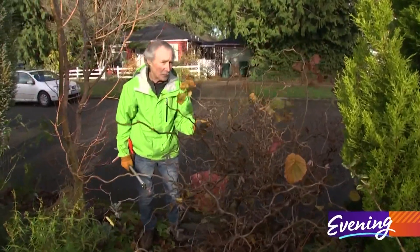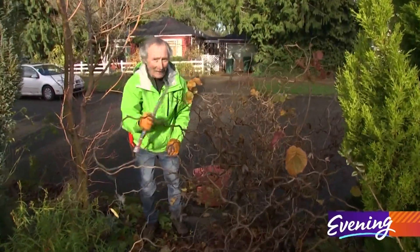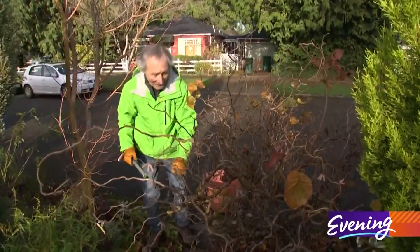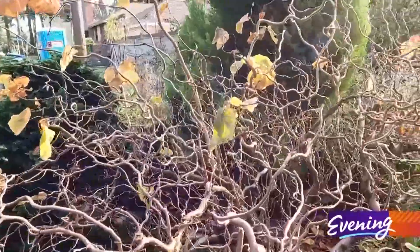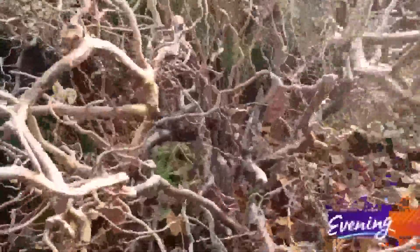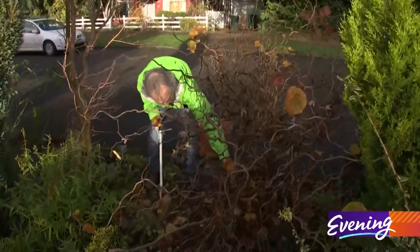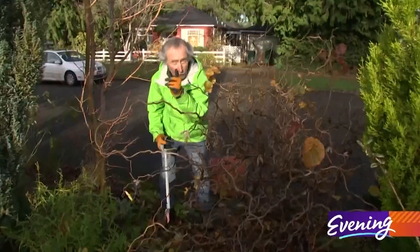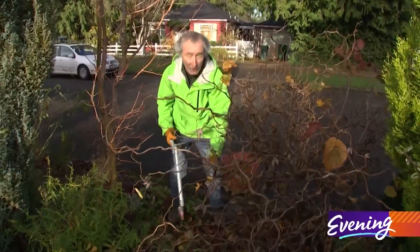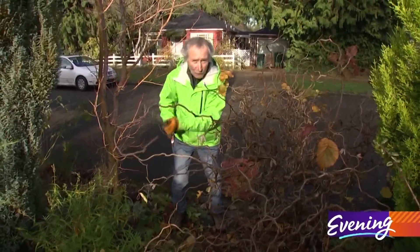This is a contorted filbert. I love the living tweedle out of this plant, but a lot of plants are like this — it has a little problem. This is on a graft, and so the contorted branches up here are the ones we want. But if you see straight ones growing out of the ground with no contortion, they're coming from below the graft. If you don't cut them off, they could take over this plant and kill the one on top. So I have to get rid of them.